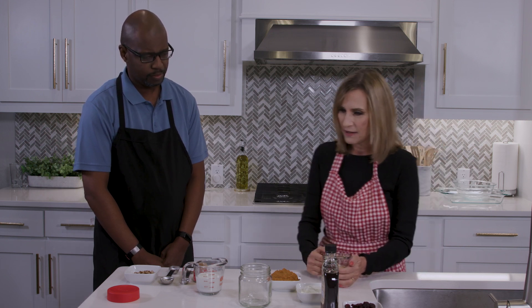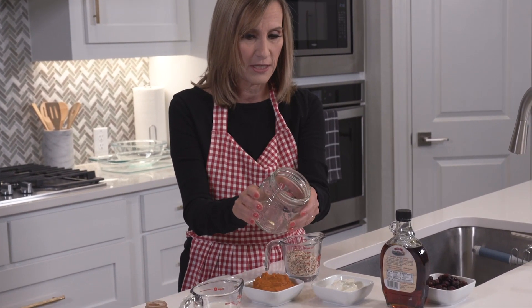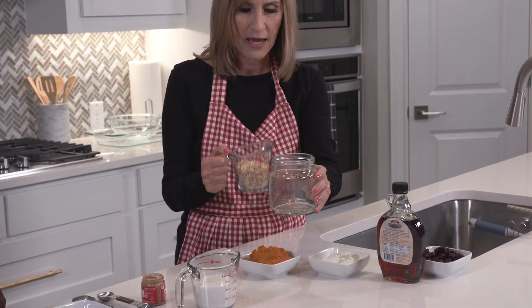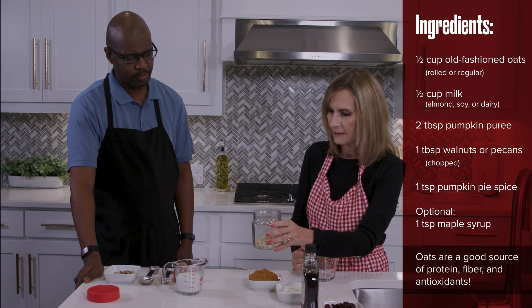Today we're going to start off with a really simple breakfast choice. It's an overnight pumpkin oat recipe and I'm going to show you how to make it. We've done a little bit of the measuring out, so I'm going to start with either a mason jar or some kind of food storage container and I have a half a cup of old-fashioned oats measured out. I'm going to put that in.